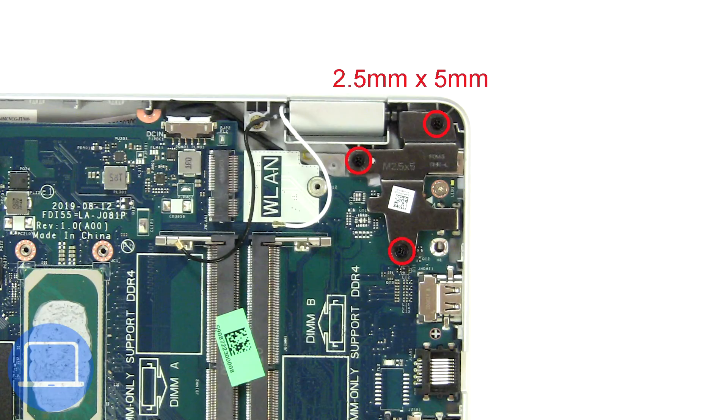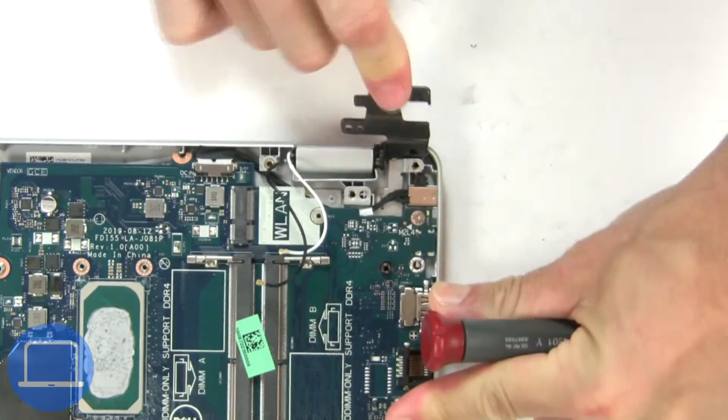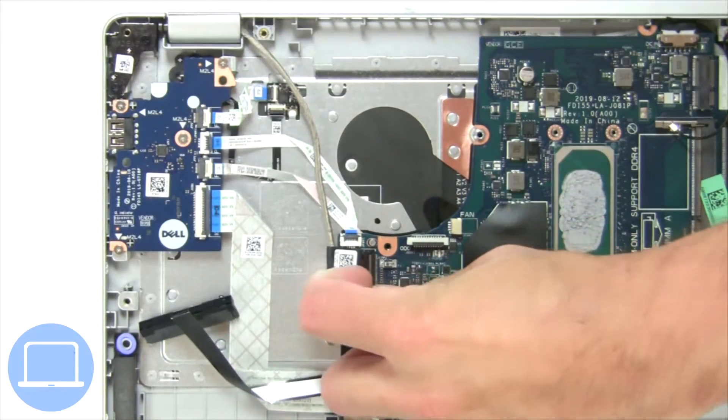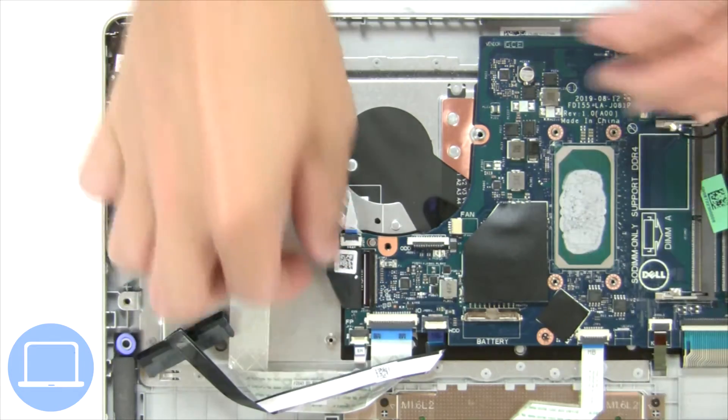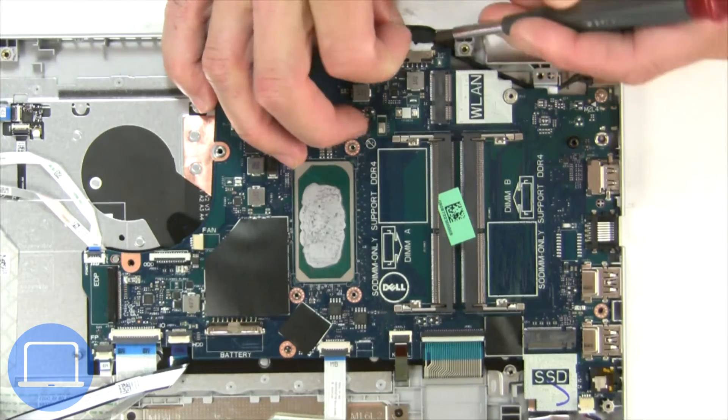Next, unscrew and lift the right hinge. Then disconnect the display cable. Now disconnect the motherboard cables.